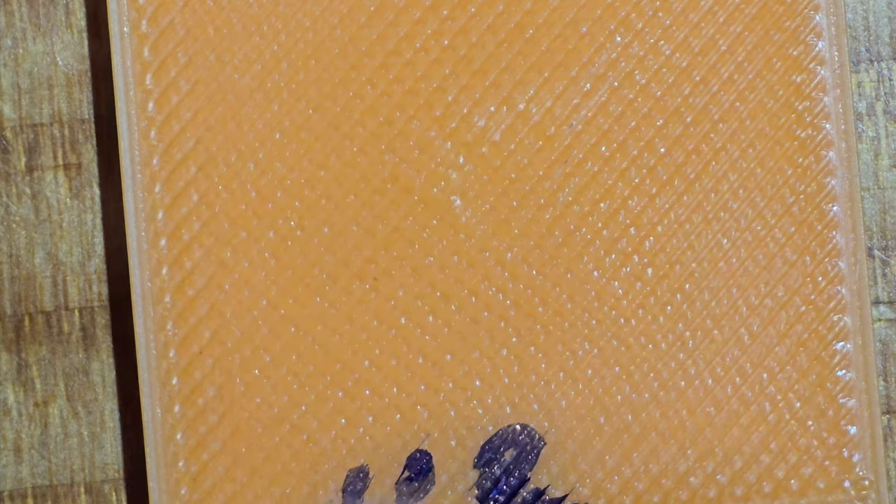So this is at 102%. We're looking for extrusion issues, and you can see that we do have some extrusion issues as I move the light around. It looks good until you start zooming in and then you can really see it. That's at 102.